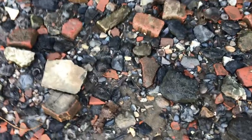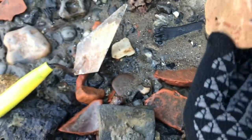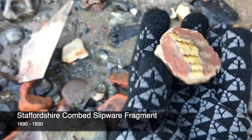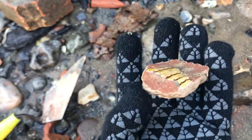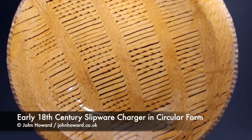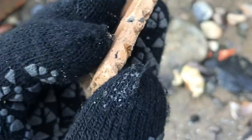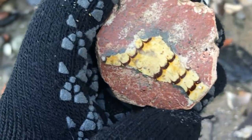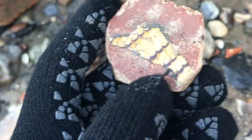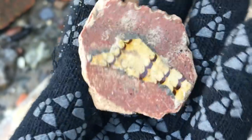An interesting piece of slipware here — I just stopped to have a look at it because most of the slip has actually come off and you can see the fabric underneath. You can see that is the edge of a large plate or charger perhaps, there's the rim, and you can see it's got a pie crust effect edge. So that's interesting for those of you who wondered what the Staffordshire combed slipware looks like underneath the glaze — there you go.